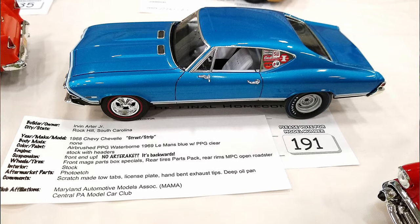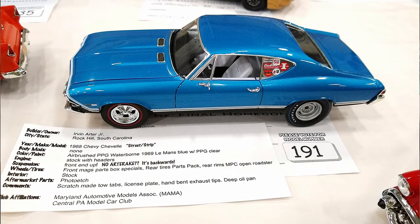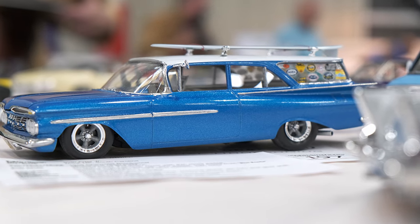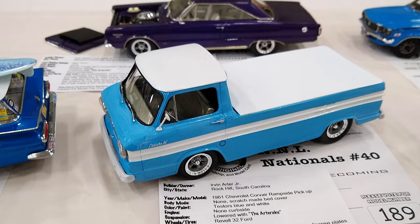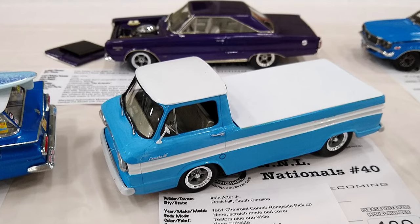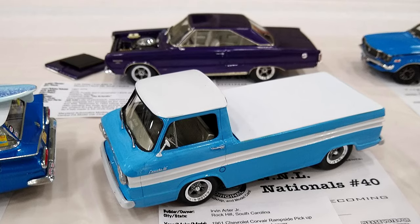It lends itself really well to it. And if you notice, that one's a little lower in the back. So is that one, and that one was too. But sometimes they vary. I noticed the one I gave back to Lyle doesn't quite have the same rake to it — it's not quite as severe as some of my other ones.